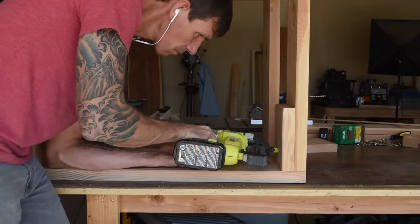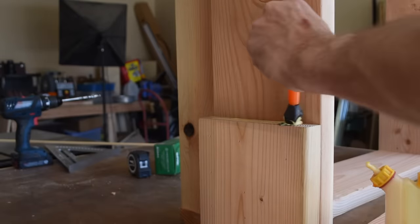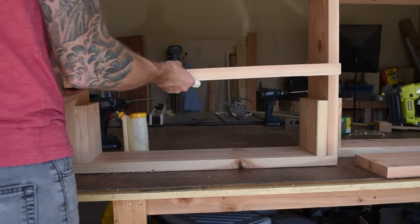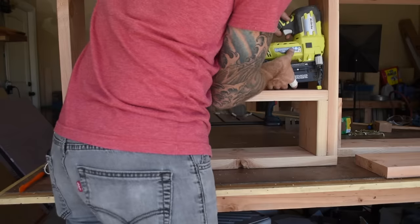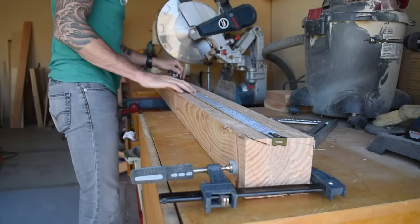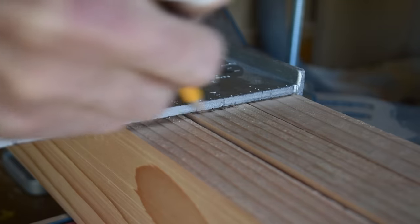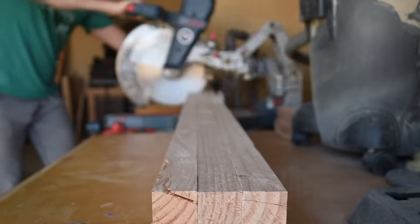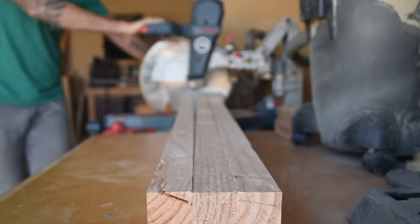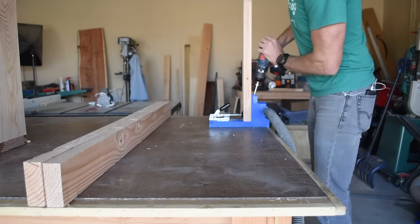Next I added the lower brace, which is just the 30-inch off-cut from cutting the two 33-inch armrests from the eight-foot board, and again I used glue and brad nails to attach. The front, back, and rear cross braces are each made from two-by-fours cut to 50 inches long. I clamped these boards together and cut them at the same time, then drilled three pocket holes into each end of each board.